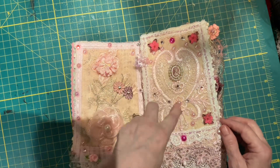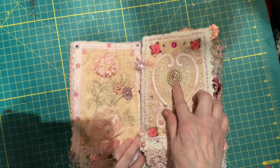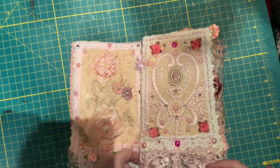Here we have — could be a heart, could be a stylized pattern. It's a nice appliqué with a cameo there. We have some flowers and lots of lace around the edges. Two different layers for dangly lace.